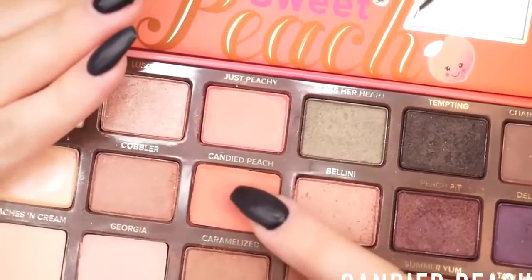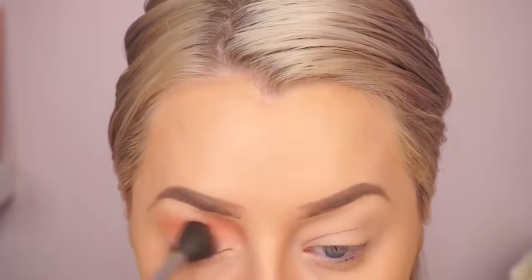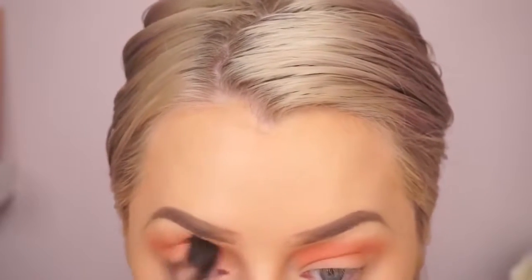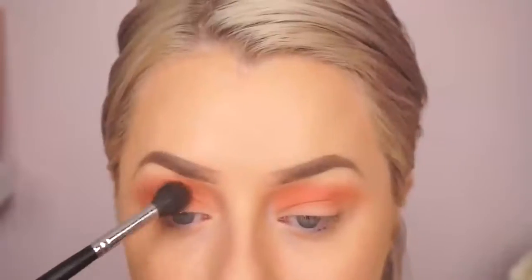Hey guys, welcome back! I'm going to jump right in. I'm using the Two Faced Sweet Peach palette. I'm going in with Candied Peach first, which is a really nice light peachy shade. I'm just going to buff that all over my crease and lid, and then I'm going to jump in to Puree.